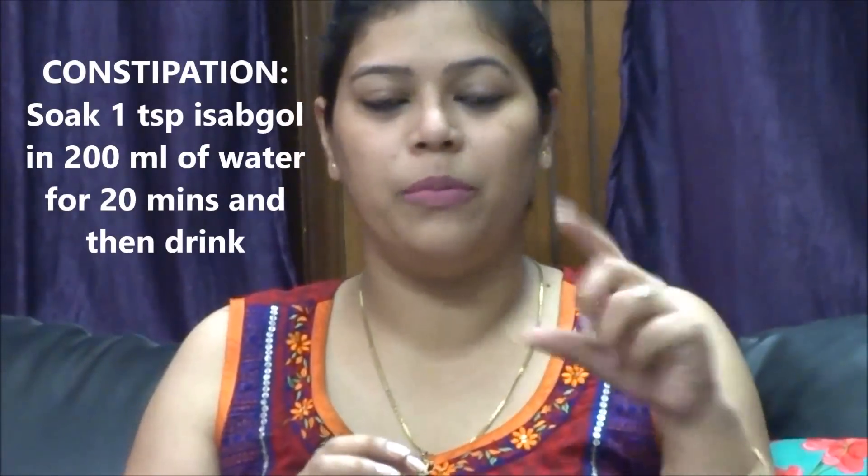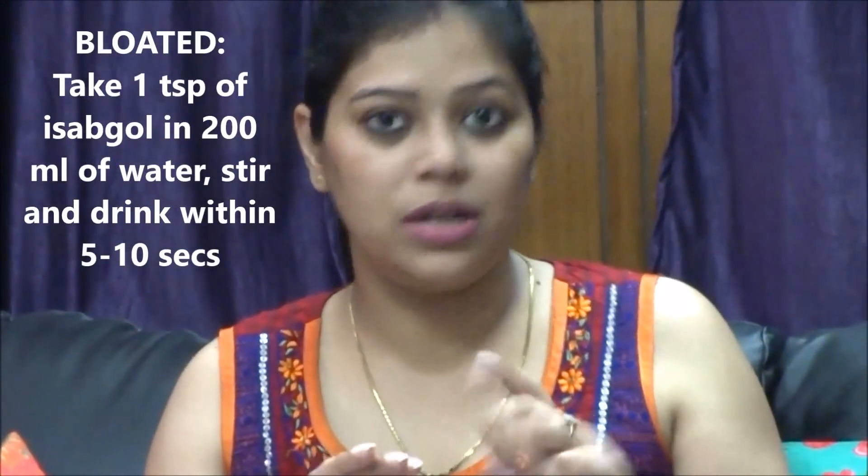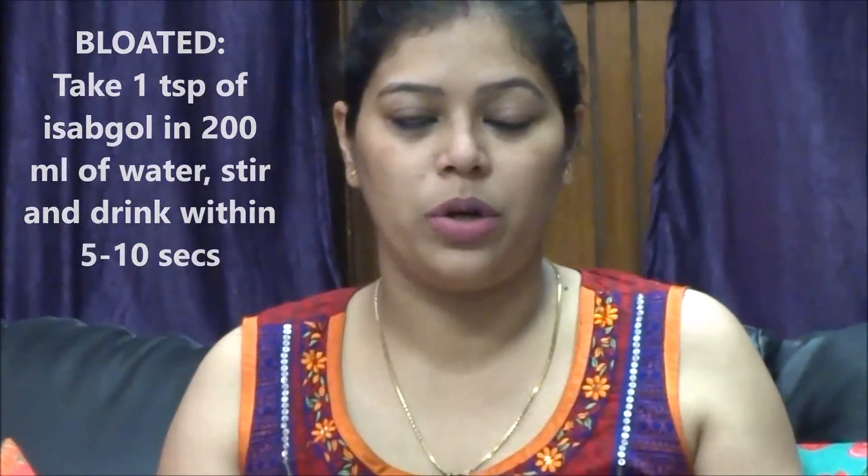If some of you have constipation, mix one teaspoon of Isabgol in a 200 ml glass of water, keep it for 20 to 30 minutes, and then drink it — your constipation will be relieved. But if you are feeling bloated because of a heavy meal or other reasons, this is the method: take one teaspoon of Isabgol in 200 ml of normal room-temperature water, stir it in, and within five to ten seconds — this is important — within five to ten seconds you have to drink it. Do not allow it to form a gel in the glass itself, otherwise it will act in a different way.